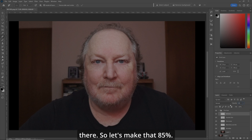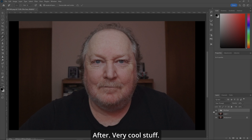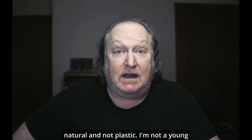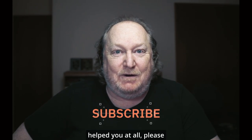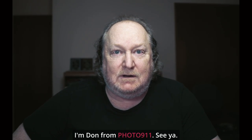Let's make that 85%. So now we've fixed the whole face and it looks nice. It doesn't look like it's glossed over or plastic or anything else. Before. After. Before. After. Very cool stuff. As you can see, the remove tool removes exactly what we want, and with the control of the other layers, we can make it look natural and not plastic. I'm not a youngin' anymore. If this video helped you at all, please like and subscribe. Leave me a comment down below. I'm Don from Fuller 9-1-1. See ya.